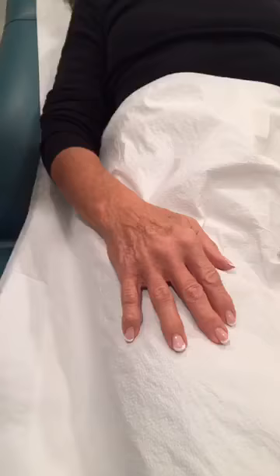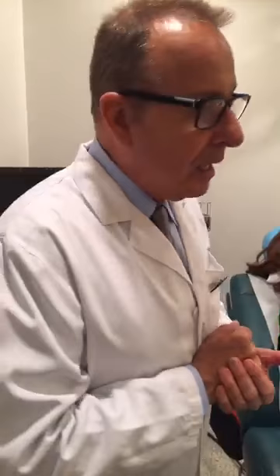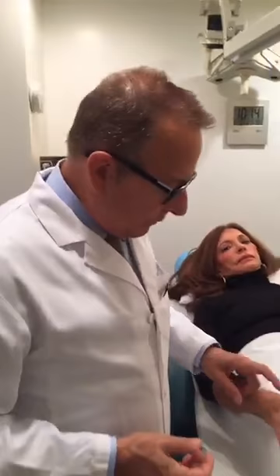First you need to take care of all the veins. Once the veins are gone, if you have any age spots, they can be taken care of with laser easily. And then if after all that is done the hands look very thin with very prominent tendons, then you can put a little bit of filler in between so that they look young again.